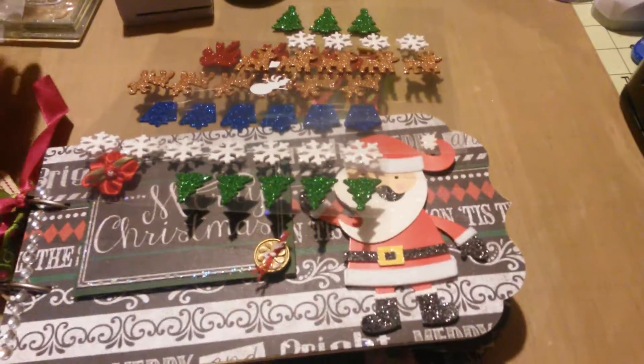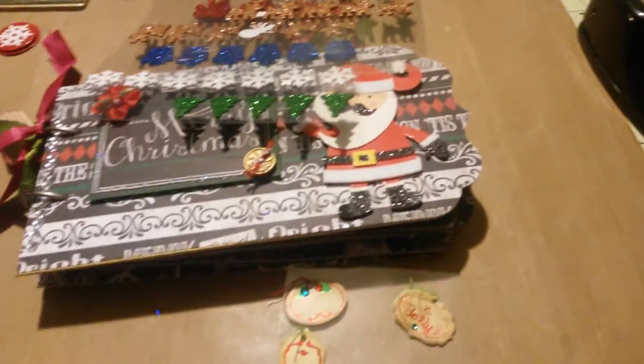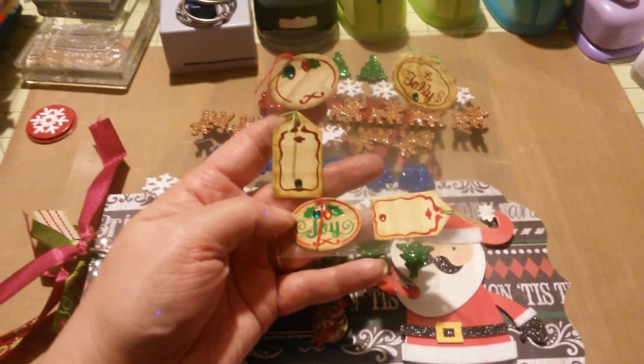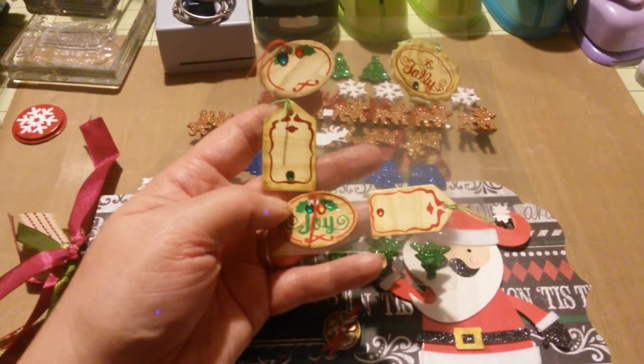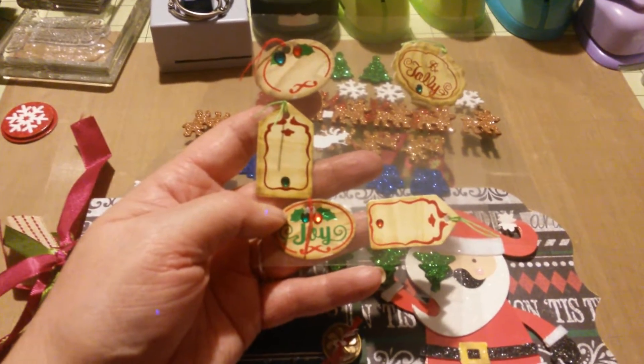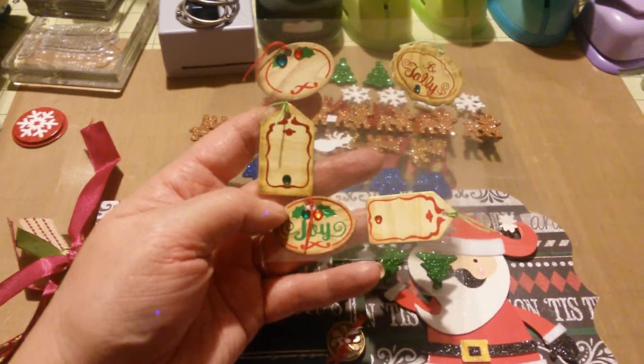I also found some of these little tags, and I used these. These also came from Hobby Lobby, and I'm 100% sure I got them in the clearance area. Just very sweet, so beautiful, so lovely to use.